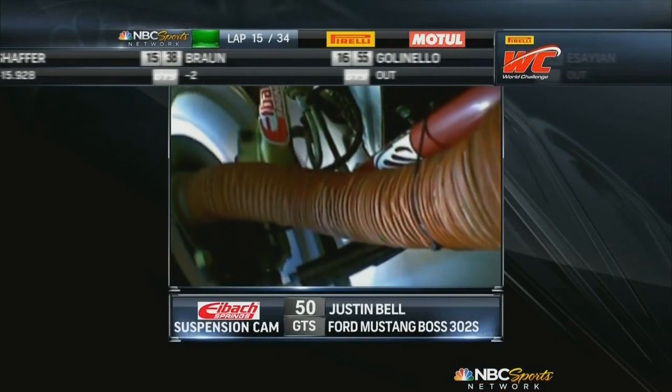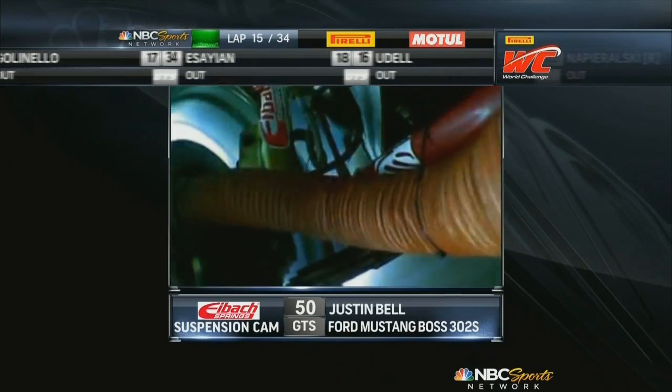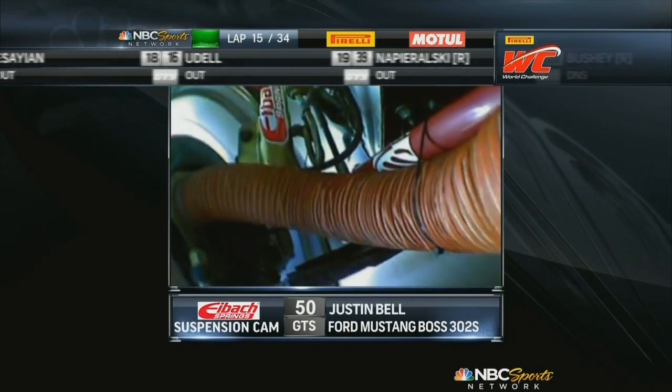We're going to give you a great look on board Justin Bell's entry. This is the Eibach suspension cam. You can see the suspension working on the various surfaces around the streets of St. Petersburg.